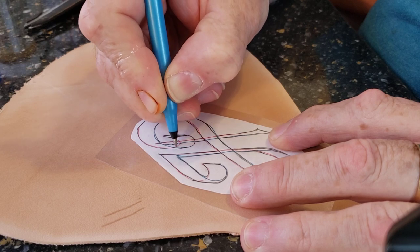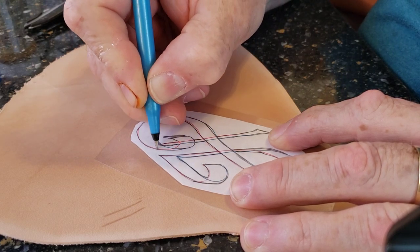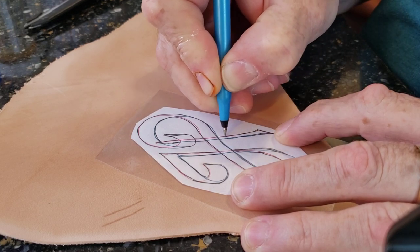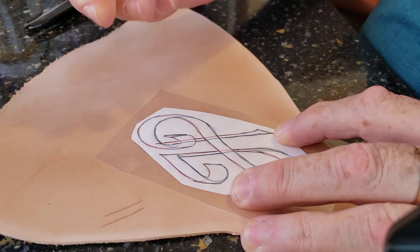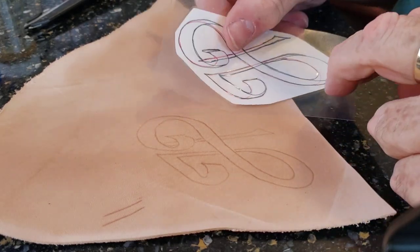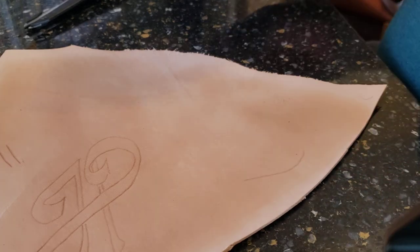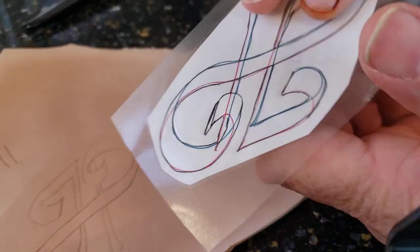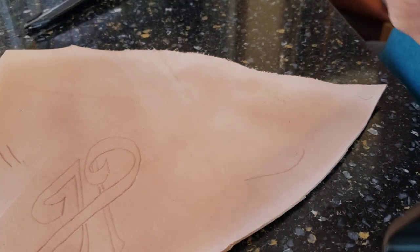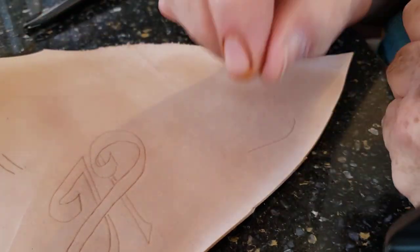Almost done — and there she is, all neatly traced. This I'll be able to use over and over again without it being damaged, still quite nice and fine. Hope this helps you a lot. It certainly cuts out the one step where you have to put the tracing film onto your design and first trace it onto the tracing film.